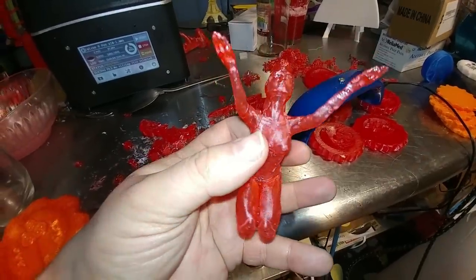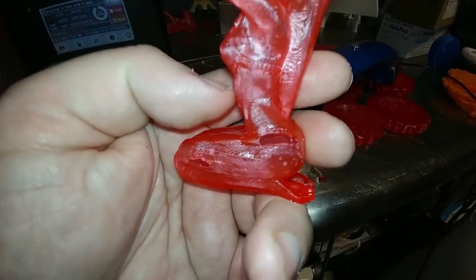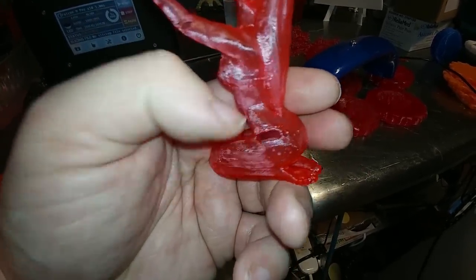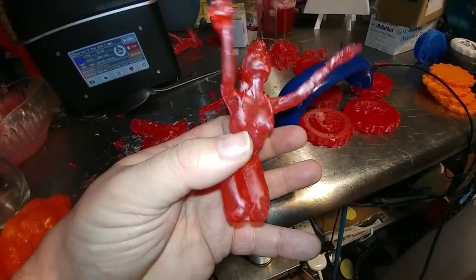I've been working on getting the Sorceress printed on the resin printer. I'm having problems with holes, and I've got most of that figured out because I want to make this hollow so it doesn't use so much resin. It has to do with cure time, so stay tuned for more on that.